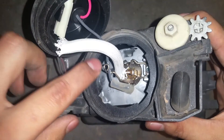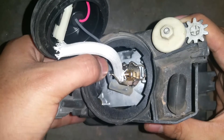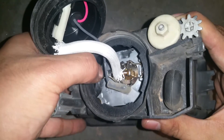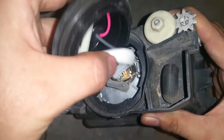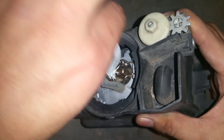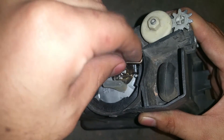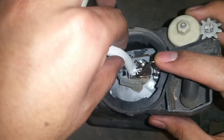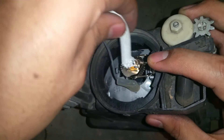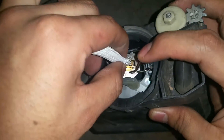Now we're going to unclip this little tab that pushes down on the fog light bulb itself. Go ahead and pull that off, then just wiggle the bulb around and it should release. You can see it's now nice and loose. Pull off your fog light bulb and maneuver it around the metal clips that hold it down.